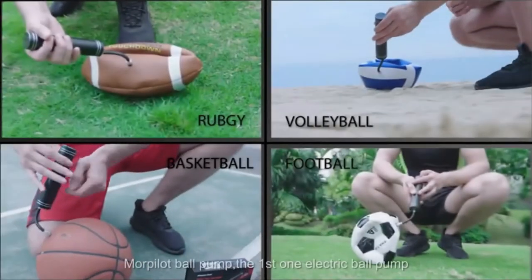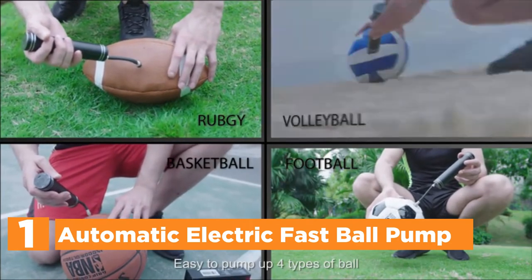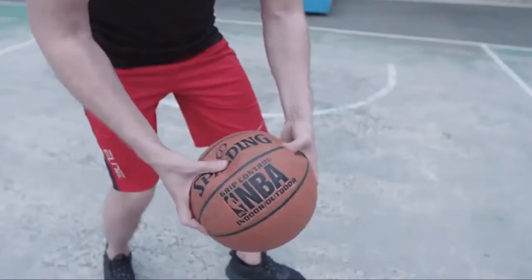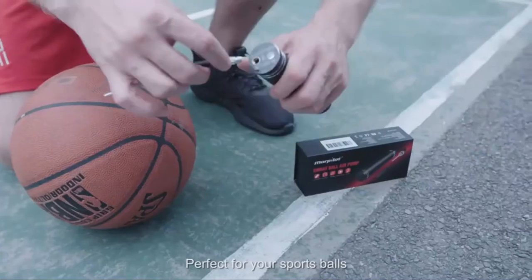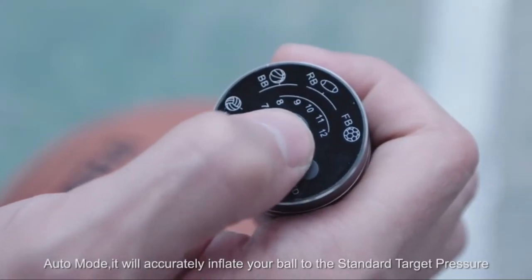The top one in our list is the Automatic Electric Fast Ball Pump. The pump comes with a smart pressure sensor and stop function. Simply select the appropriate kind of ball, then press the button to start, and it will stop pumping once the desired pressure is achieved. Easy and safe to use.